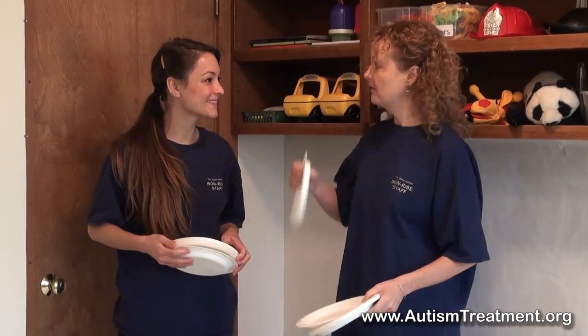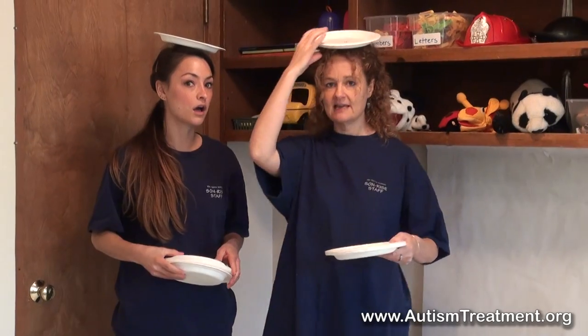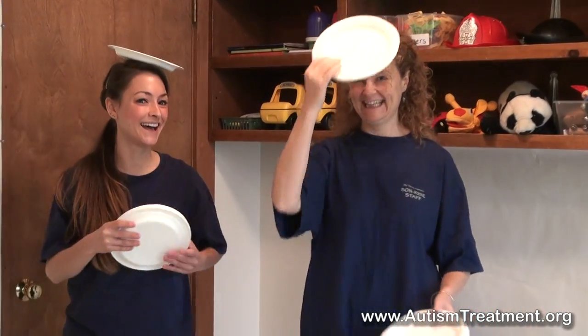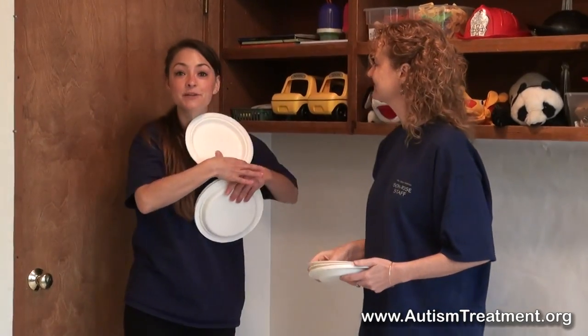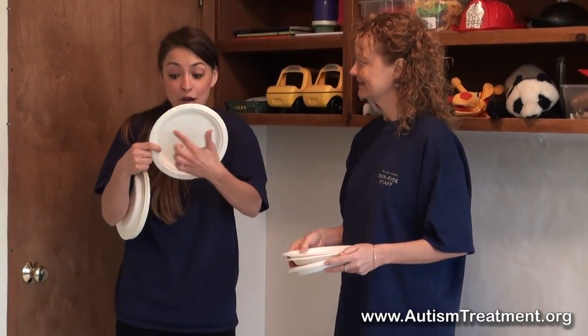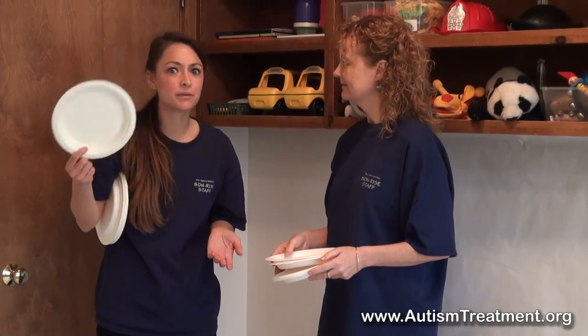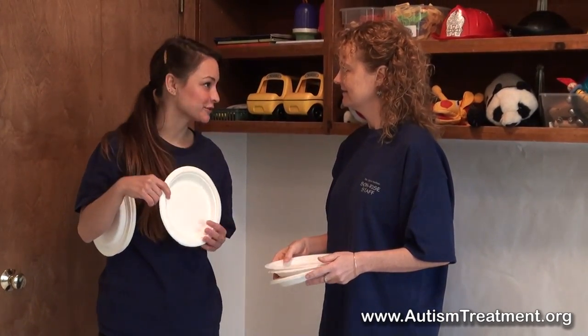You could balance them on your head and see how far you can walk without them falling off. You could also take your plates and cut out little eyes and turn them into animal masks, or maybe cartoon character masks that your child really loves.